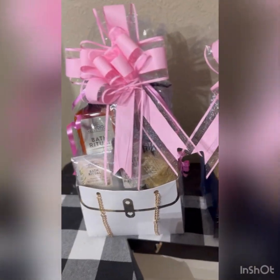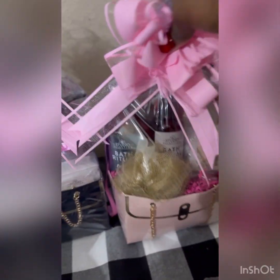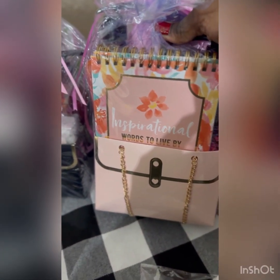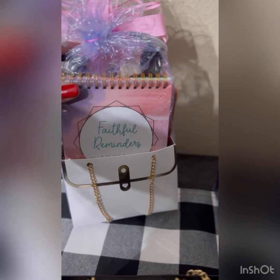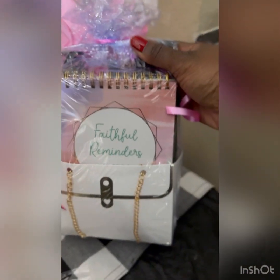I made five of these. In the back of them I have inspirational cards — I purchased these from Dollar Tree. This one I have, and this one I have. The remaining ones have different inspiration. This one has faithful reminders, and this one also has faithful reminders.